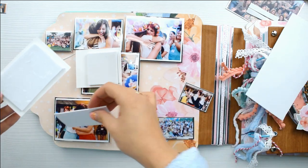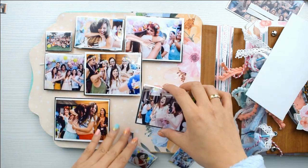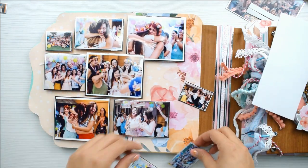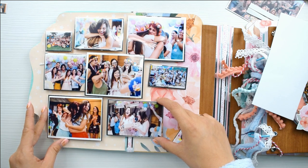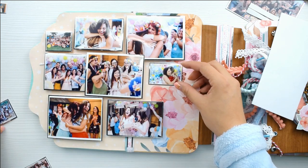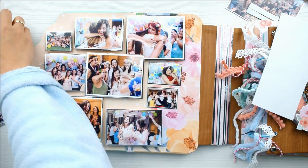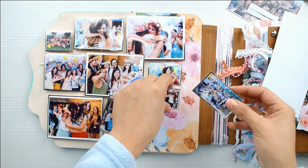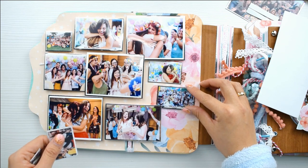Yo utilizo mucho para ponerle el bordecito blanco que ya viene impreso en la fotografía Canon Selfie. Luego le coloco un marquito muy delgadito de menos de un cuarto de pulgada de cada lado con cartulina foil plateada o dorada. Me encanta hacerlo porque creo que le da mucho chic, mucho brillo, una connotación especial a la foto. Si no tenéis esta cartulina foil dorada o plateada, la tenéis en mi web a la venta, o también la podéis encontrar en bazares chinos o en tiendas de manualidades.